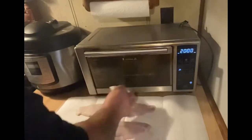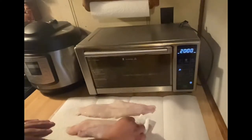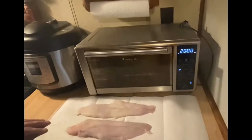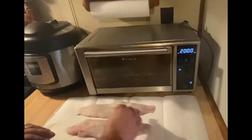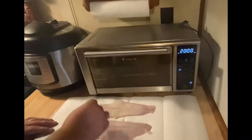Anytime you're smoking meat you want to make sure that it's as dry as possible to start with. The reason for that is the smoke has got to be able to stick to the meat, and that's the best way to get it to stick. As you leave it out and dry it, it's gonna get what they call a pellicle — it's gonna get almost kind of sticky to the touch.